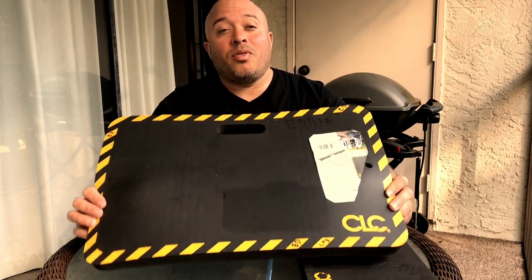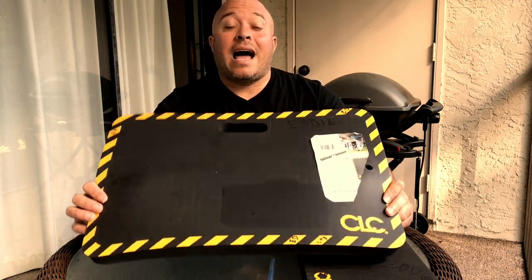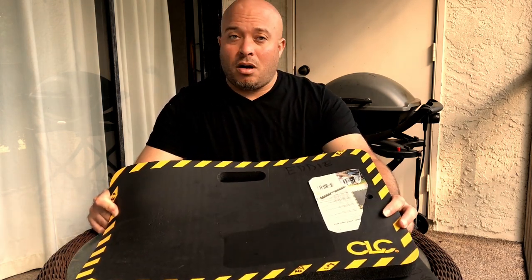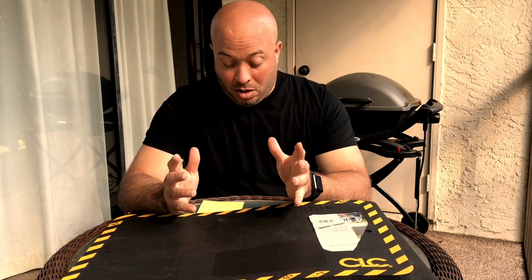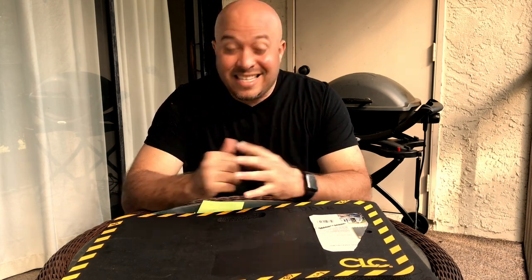This is part number 302, size 21 by 14. They do have other sizes — they got the large and the extra large. The other sizes are 28 by 16 for the large, and then the extra large which is huge — a 36 by 18. That might work for some guys who really need a bigger pad. The part number for the large is 303, and the extra large is 305.